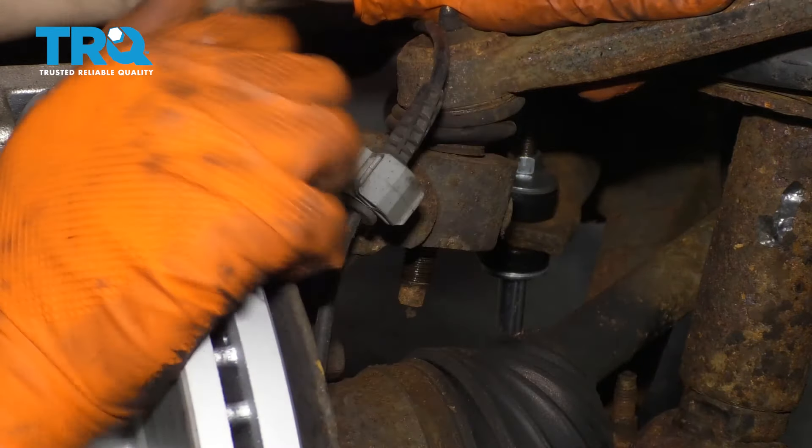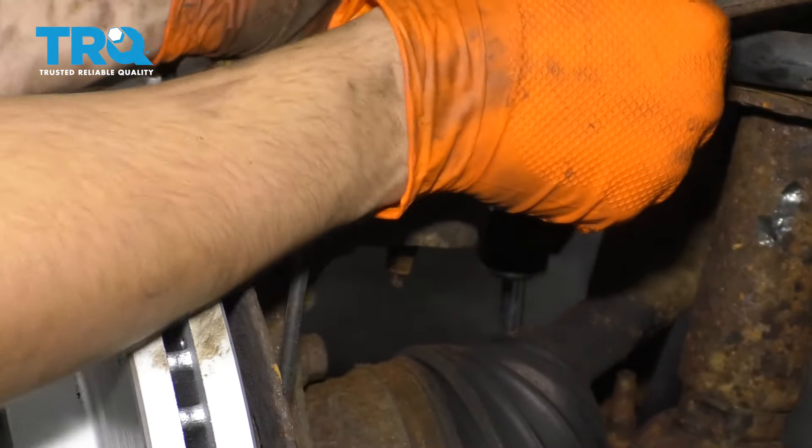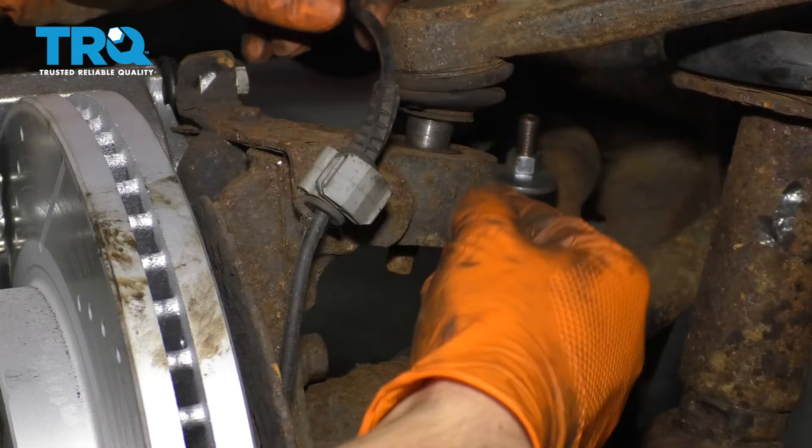Remove your nut fully. Because mine broke free, it's actually going to come right out of the knuckle. If yours didn't, this is when you would put the nut back on and hammer right here.